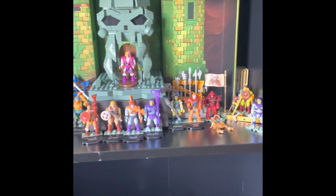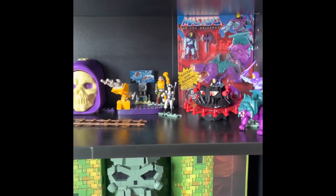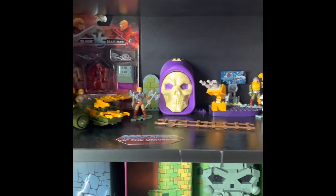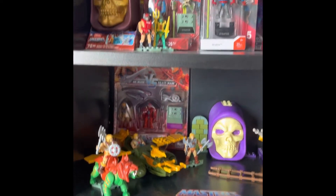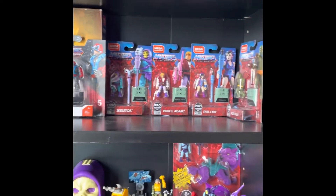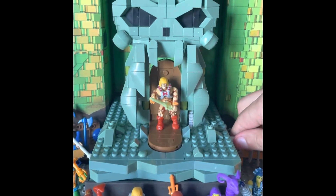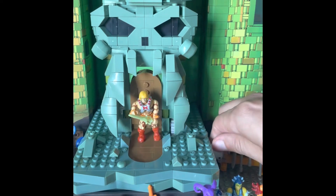Here is the collection on its shelf, and it surprisingly fits very nicely with the other parts. I hope you enjoyed — let me know which one you like more, Prince Adam or He-Man. I prefer He-Man. Thanks for watching and I'll see you next time!